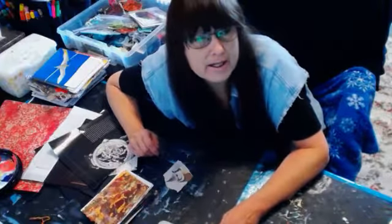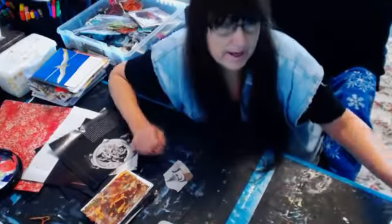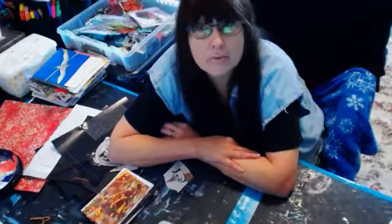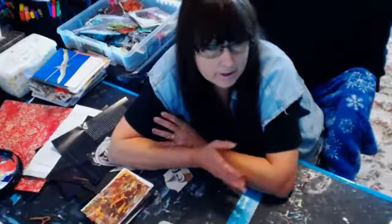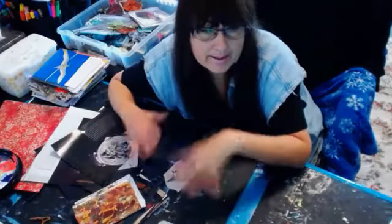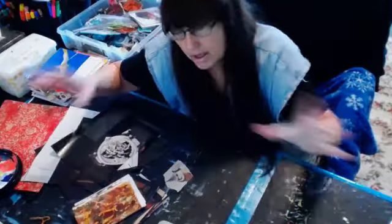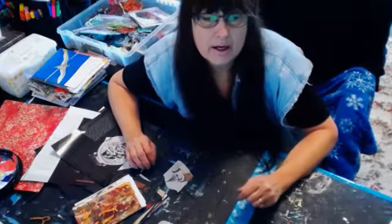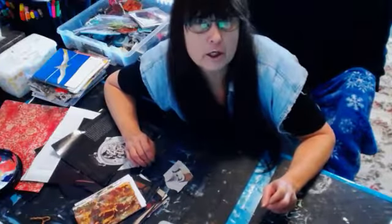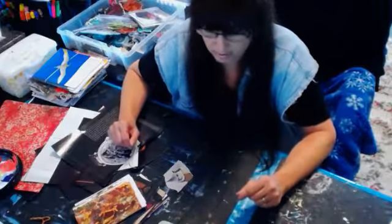Okay everybody, welcome back to Coffee and Art in the Morning. I'm Deedee, got fresh hot coffee, although it's in the afternoon. We already did one part with jelly plating today and now we're going to use some of the cards that we jelly plated to make some art cards. The reason we've got this kind of weird angle going on is that my tripod and all my setup for the camera is in the other room set up for finishing up the mural.